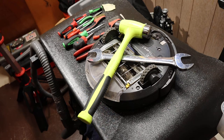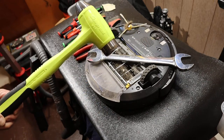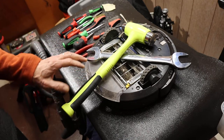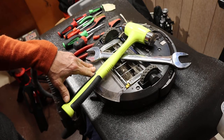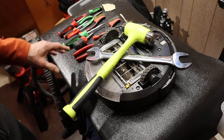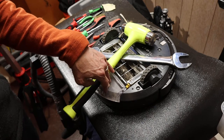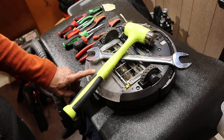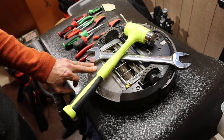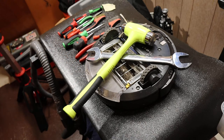Howdy folks, Doc here from Last Best Tool and I've got a question. Do you really need snap-on tools to clean a Roomba? The answer is no, but it sure makes it a lot more fun. I'm going to go through a quick sequence of how I clean this Roomba — I end up doing it about once a week and I've got a routine down with a handful of tips and tricks learned over about five years of doing this.